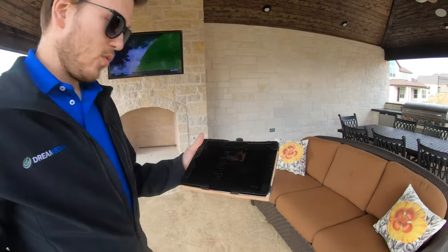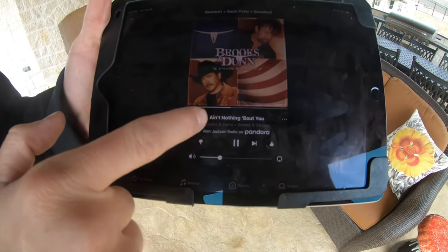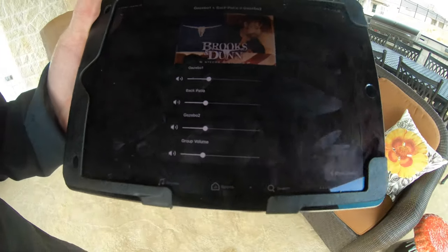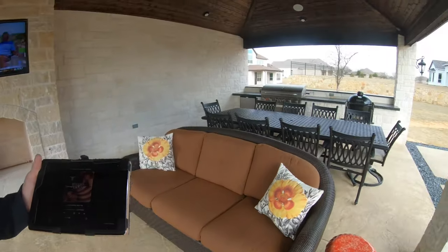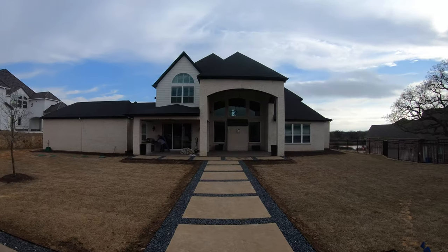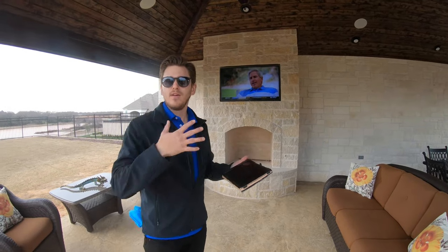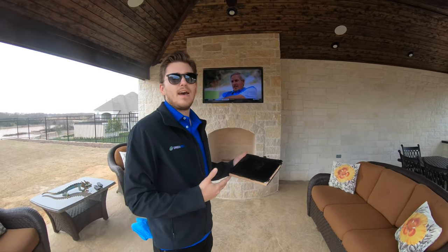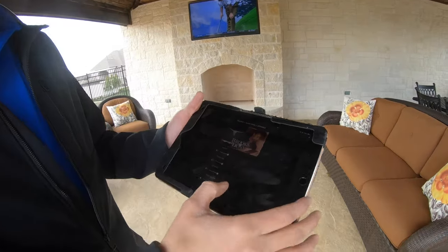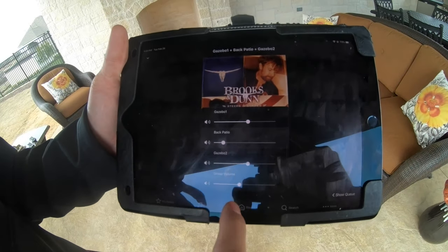Right now we have the gazebo one, back patio, and gazebo two all paired together. He has a couple other in-ceiling speakers put in over there on that part of the house, so that as he's entertaining he can have his guests moving from inside to outside and it seamlessly flows. Volume control is as simple as this — you can come right in and turn them down independently.